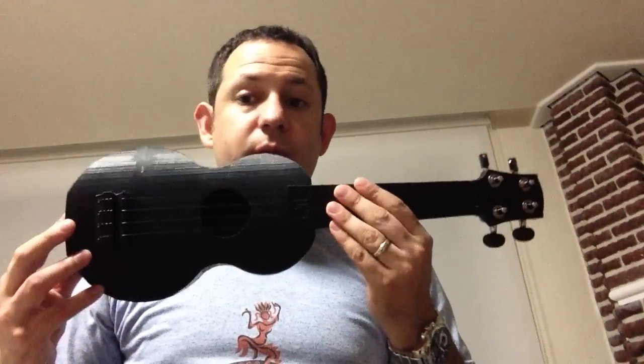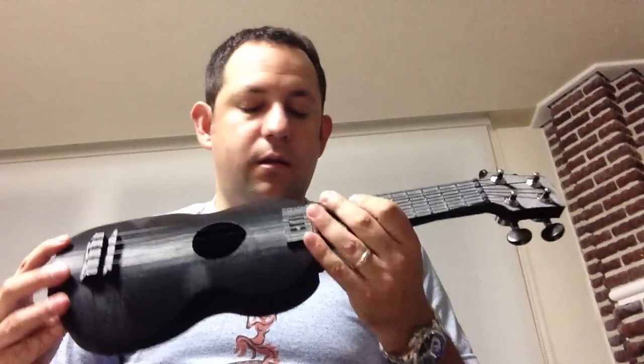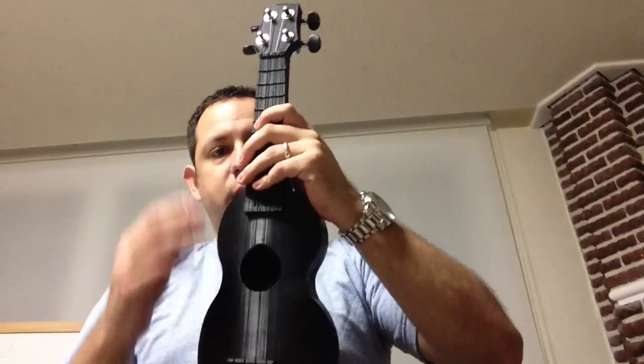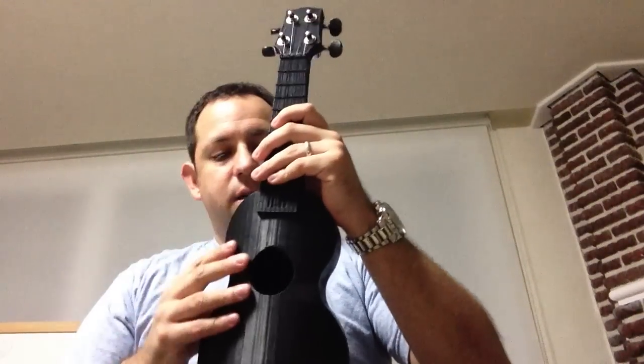Hello, this is my 3D printed ukulele. The body and the neck were actually printed vertically, and they were printed separately — I printed the neck and then the body.